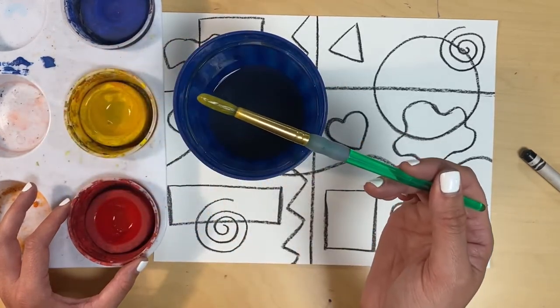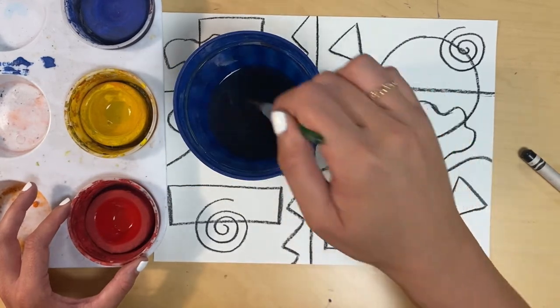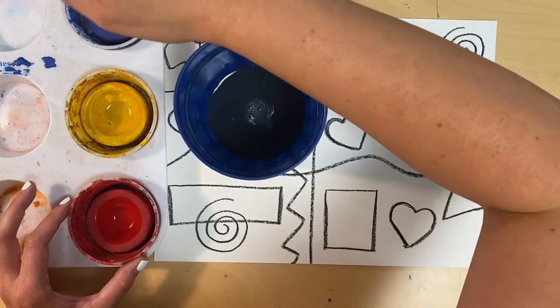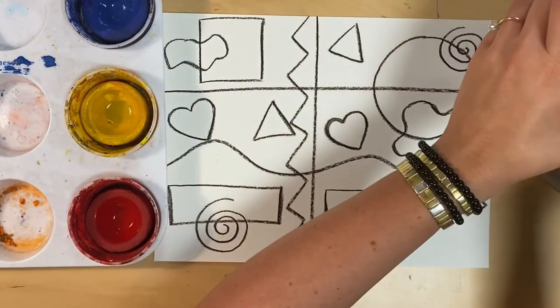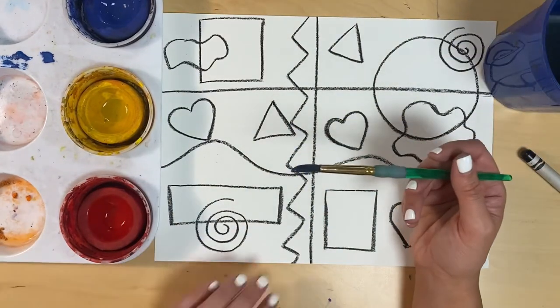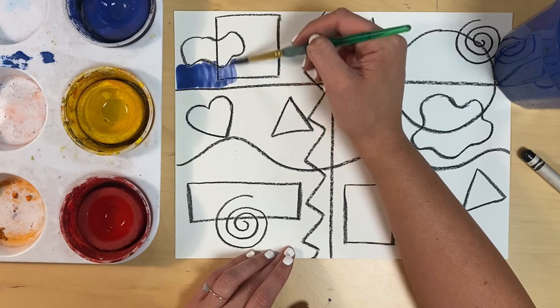Now that I've used yellow, I need to wake up blue. I have to clean off the yellow on my brush first. Wake up blue, it is time to paint! All right, now I'm ready to add some paint to my shapes and lines. You can paint your paper in any way that you'd like.